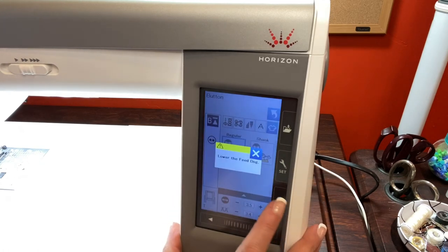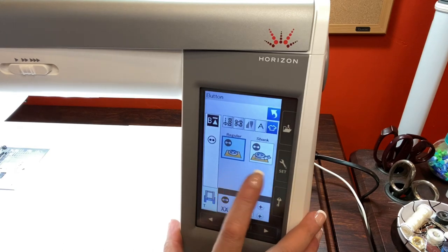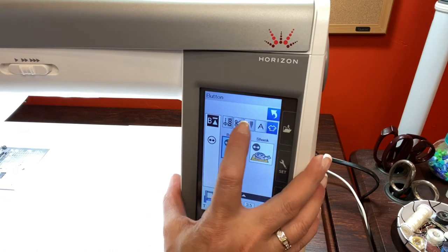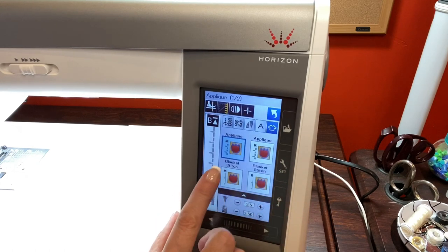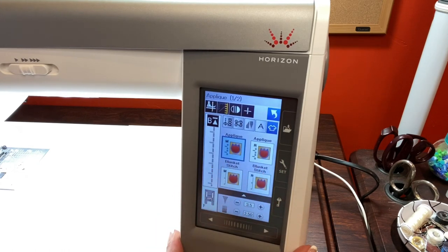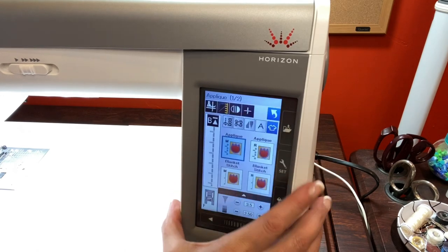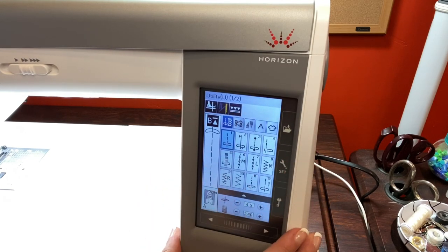So if you hit the button stitch, it will tell you to lower the feed dogs and then tell you everything you need to do for putting your button on. And if you hit applique, it will have different applique stitches for you as well. Then you go back to your first page.